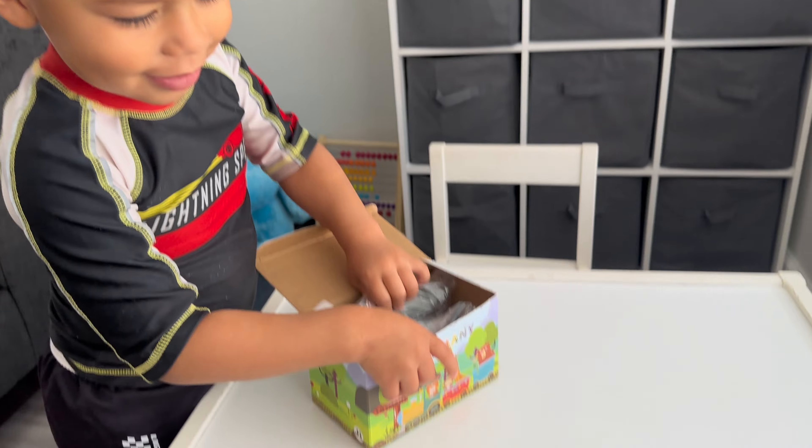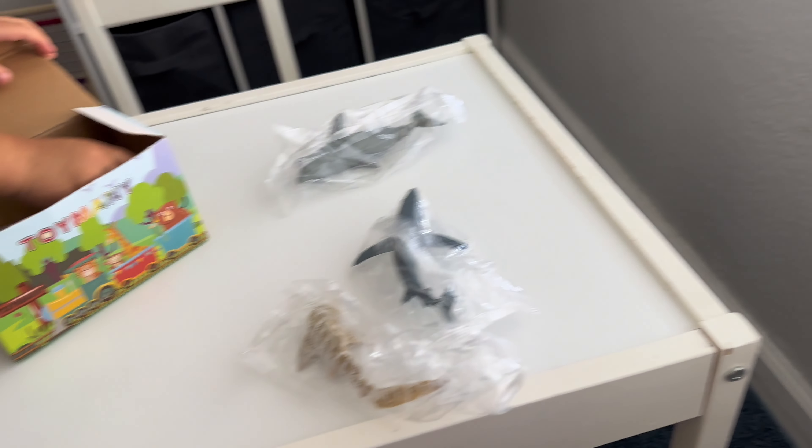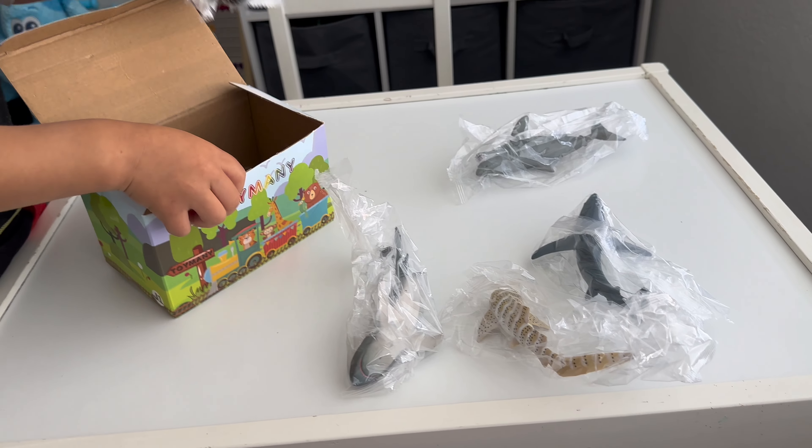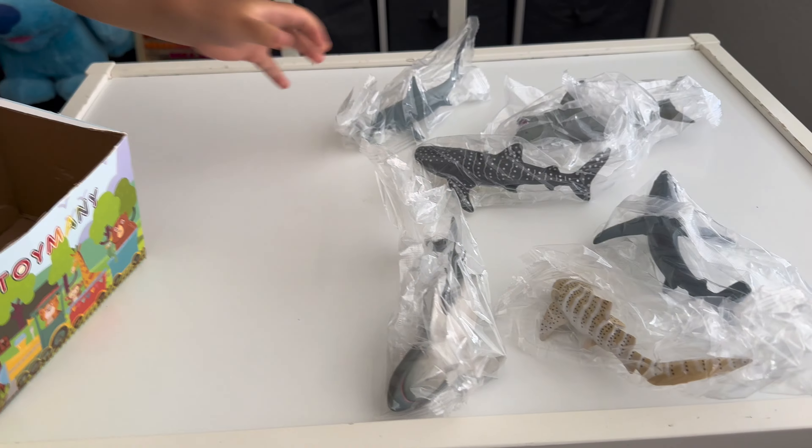What's inside? Sharks! A shark. Two sharks. Three sharks. Four sharks. Five, six. Six sharks, James.